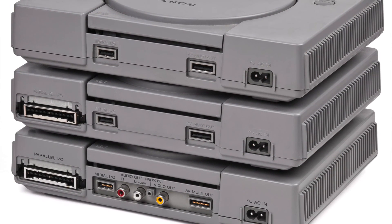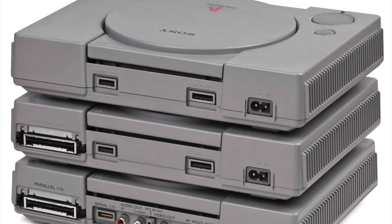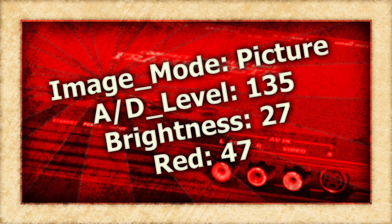All PlayStations output RGB, so you don't need to hunt down a specific model or mess with any modifications. With that, here are the settings that I use.